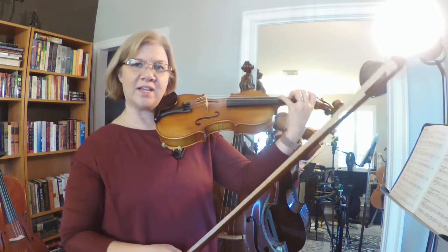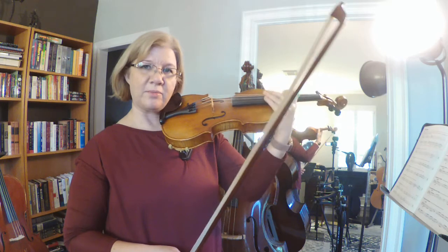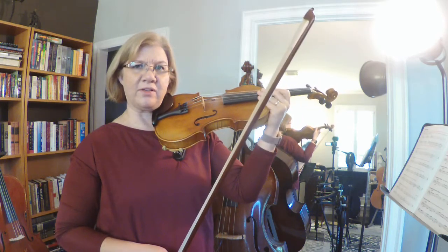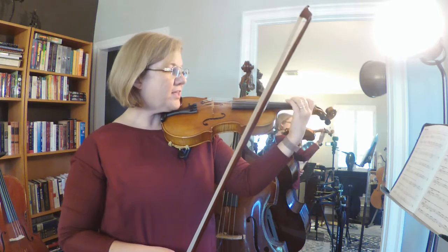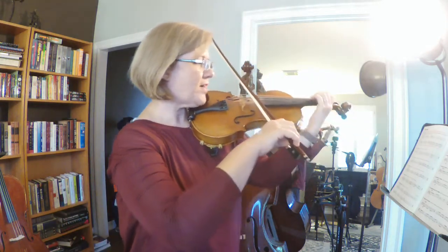Let's do that again — I had a squawk on that C sharp. I'm not sure what's going on; this violin does not like C sharps. I think it might have been from last week's video too — I had a hard time with these C sharps coming in without getting the squawk. All right, let's try that again. 102. One, two, three, four, five, six. [plays exercise 102 again]